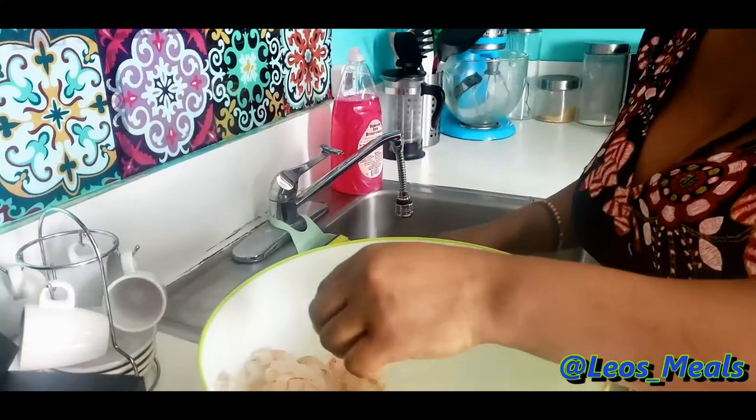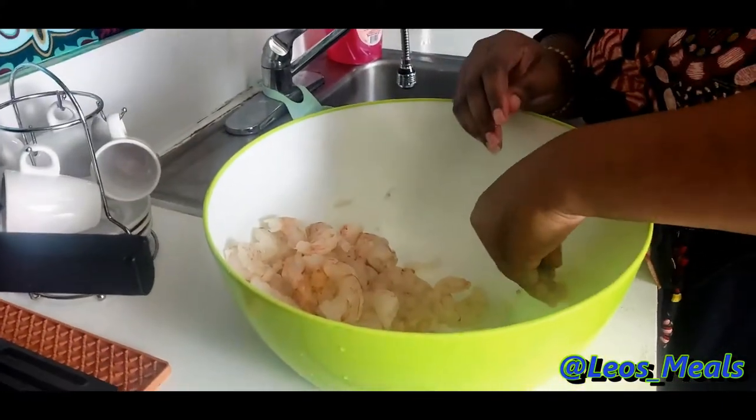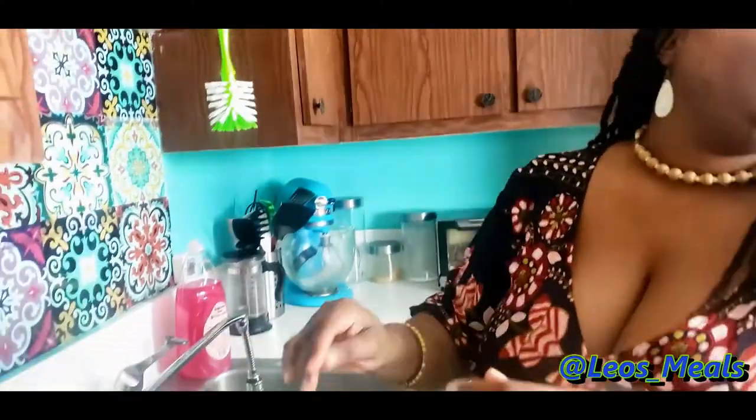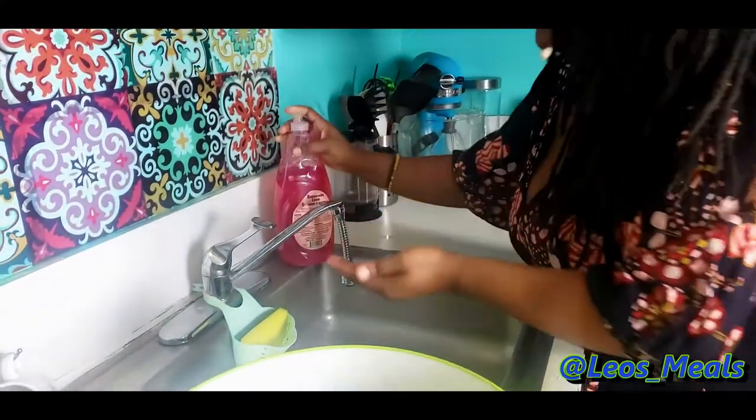I also already washed my shrimp with vinegar and water. You can also wash your shrimp with lemon juice or lime juice — whichever you have — to get rid of the raw shrimpy smell and any toxins from your food. Now I'm going to go ahead and get ready for my marinade.